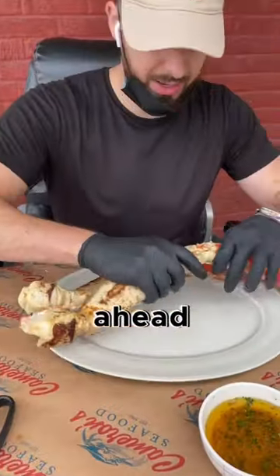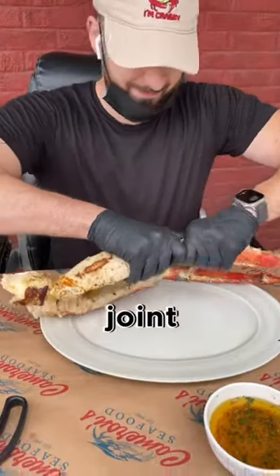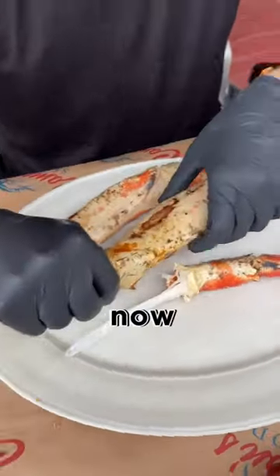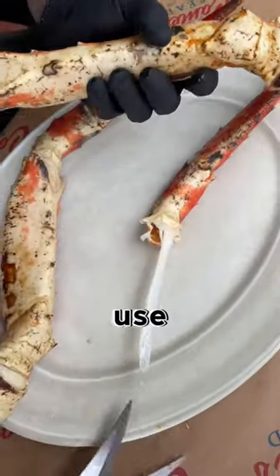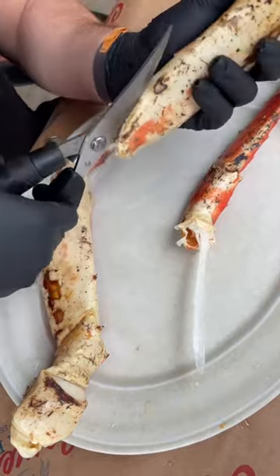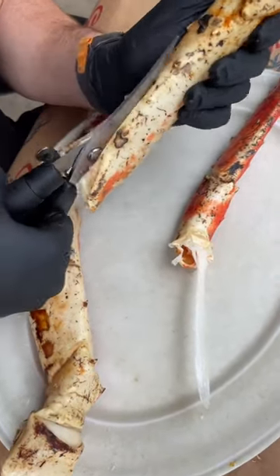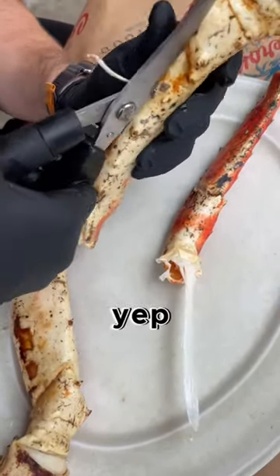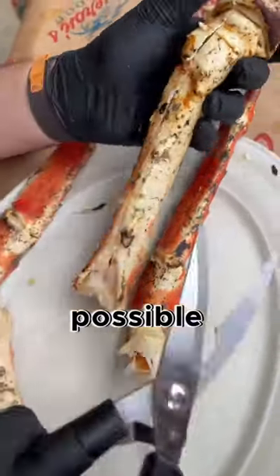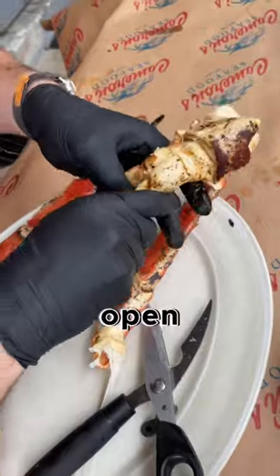Let's go ahead and crack it at the joint. Now we can go ahead and use our shear — it's kind of a nice hack. All the way down as much as possible. Now let's go ahead and open this up.